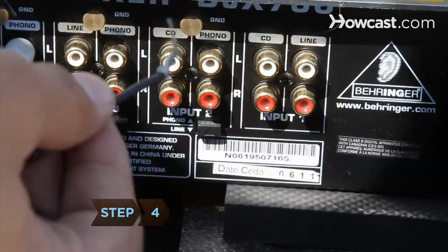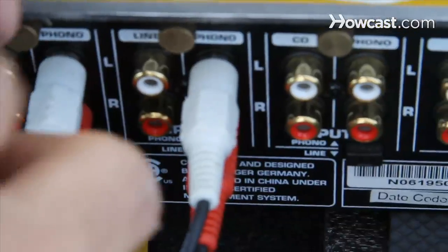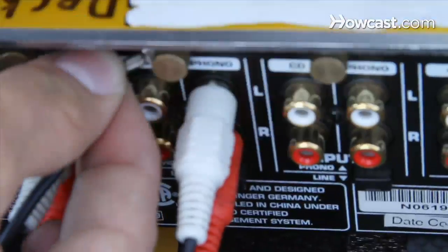Step 4. Secure the turntable's ground leads to eliminate excess noise. Slide the leads between the mixer and the back grounding screw, and then tighten the screw by hand.